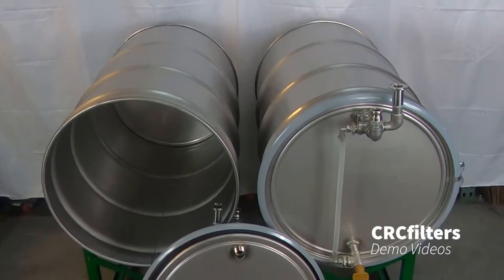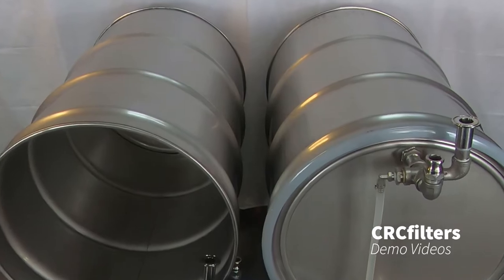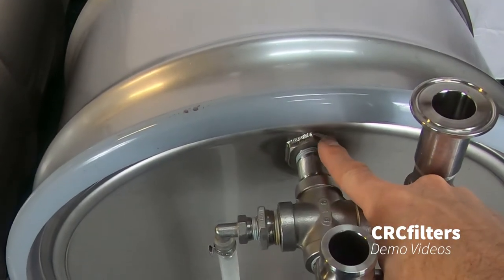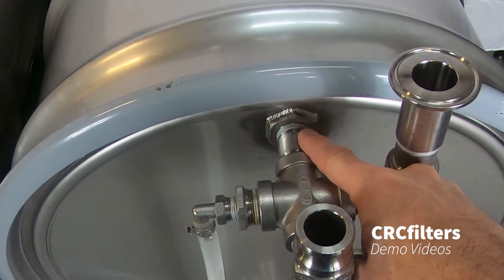Today we have two 304 stainless steel 55-gallon drums for sale. Both of them are identical, and you can see on the lid here we have welded three-quarter inch by one inch bushings.